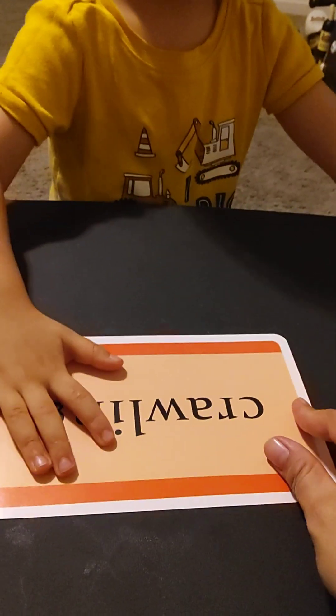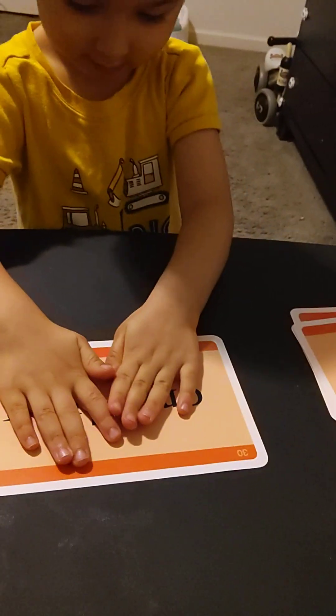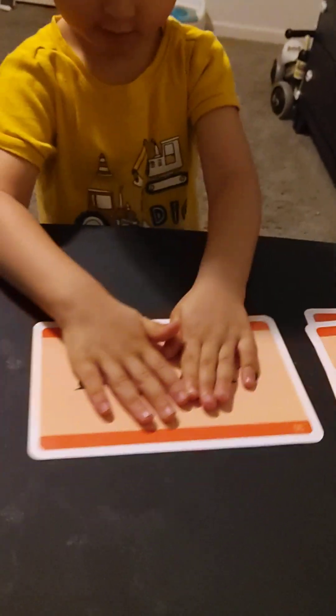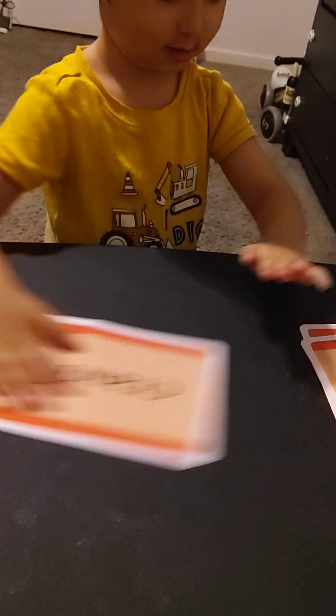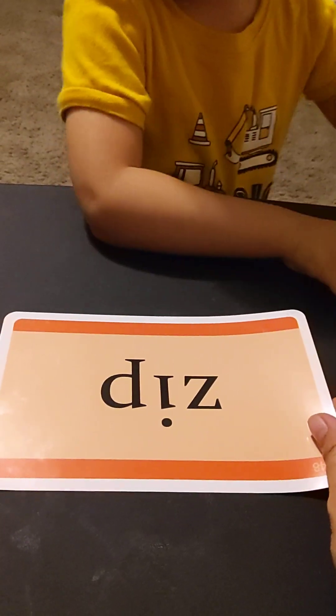No, no, don't hide the word — the letter — so they can see it. Crawling, okay. Put it there, please, on the right. Put it on the right. Right, yes! This word is 'zip.' Okay, zip. No — zip.